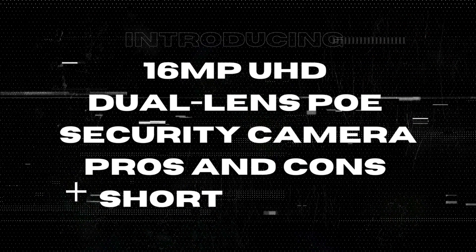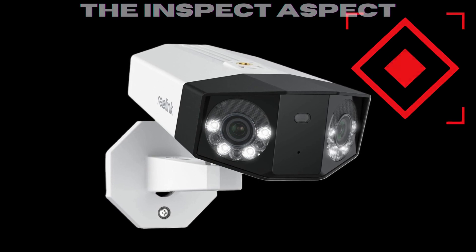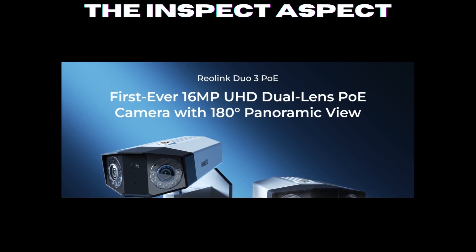Today, we're focusing on a game changer in home security — the Reolink Duo 3 PoE 16mm P UHD dual lens security camera. Stick around to find out how this camera could revolutionize your home security system with a detailed breakdown of its pros and cons.